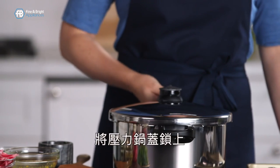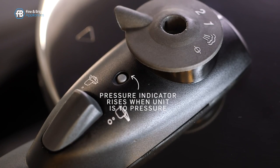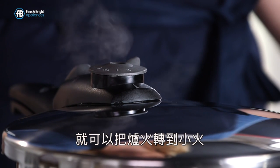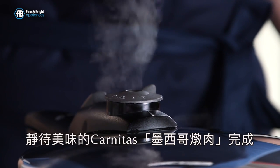I've sealed the pressure cooker. I'm going to increase the valve to two and then let it come to pressure. When the steam starts to rise we can turn down the heat to low on the stovetop. Set my timer for 45 minutes to perfectly delicious carnitas.